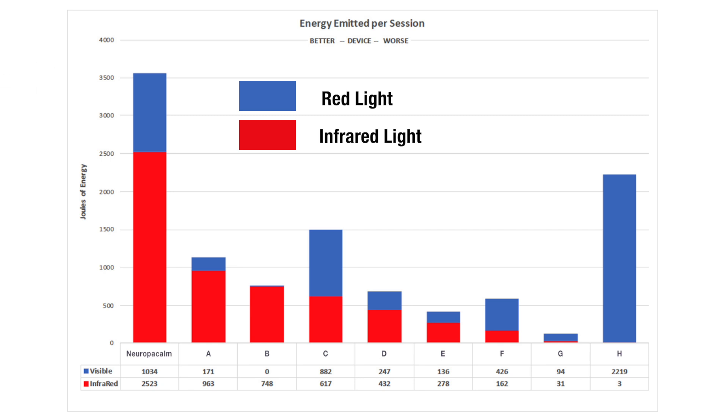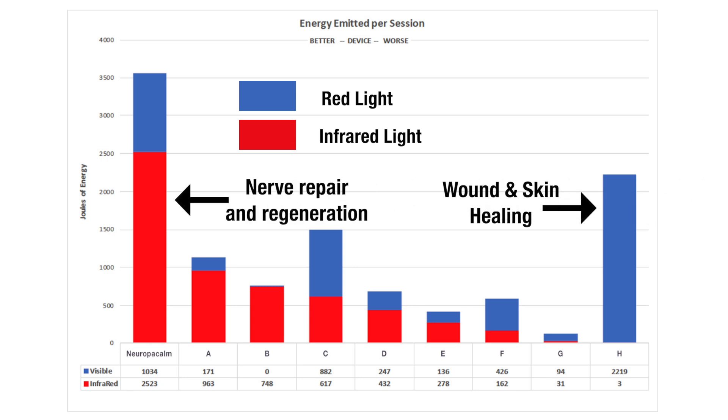Another thing I want to bring to your attention is the percentage of red versus blue color in the chart. The red indicates how much of the energy or joules came from infrared light, while the blue indicates how much energy came from red light. Although red light is beneficial for healing wounds and exerts most of its effects on the skin, infrared light plays a more significant role in nerve repair and regeneration.